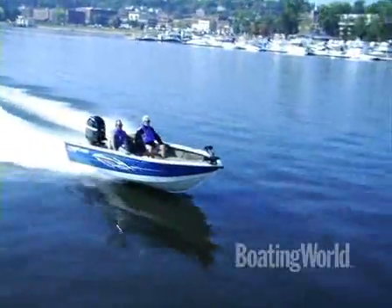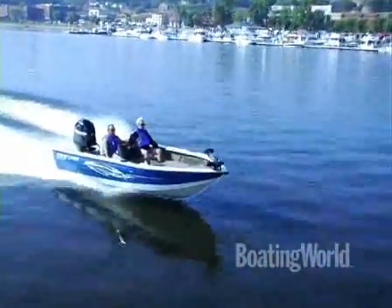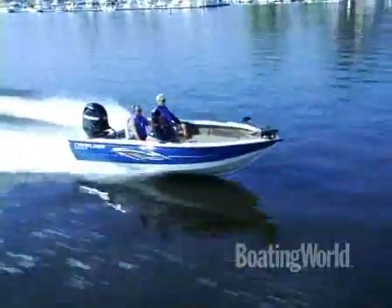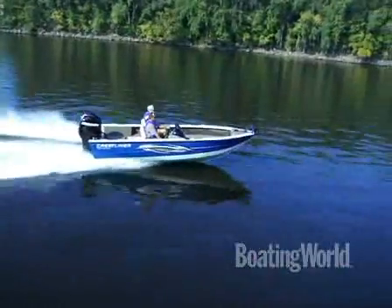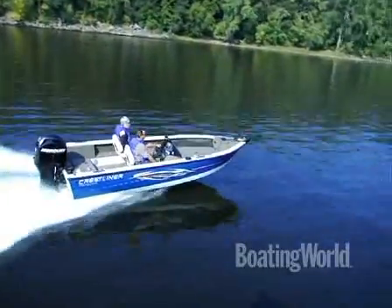We just finished testing the Crestliner 1750 Fishhawk. It's powered by Mercury's 4-Stroke 115, which proves to be a really good match for this boat. It's a nice compact boat for the serious angler. We got on a plane in 3.5 seconds and went to 30 miles an hour in 8.0 seconds — really nice performance. Top speed of 42.5. And even though this has got the single cable steering with no hydraulic assist, it actually steered pretty easily thanks to the 12-degree dead rise. Any more dead rise than that, you probably want the hydraulic, which is available as an option. This is a really roomy, serious angler boat, but at a good price point too. For more information on the Crestliner 1750 Fishhawk and other great boats, go to boatingworld.com.